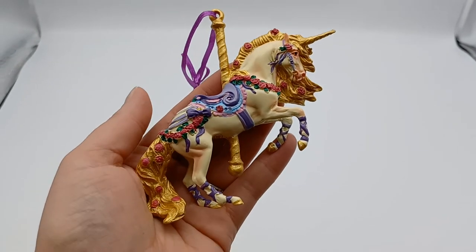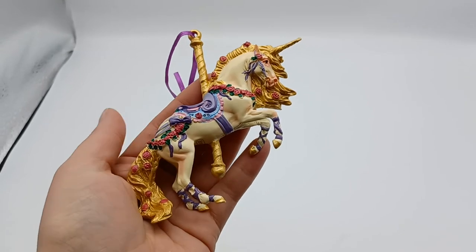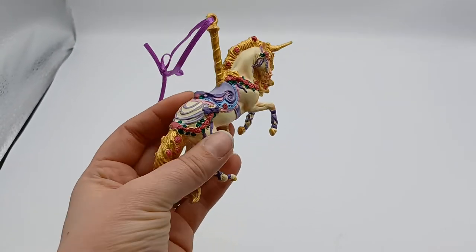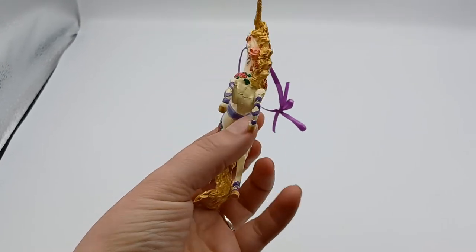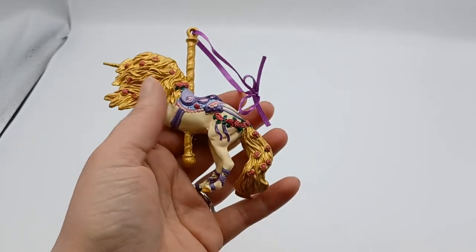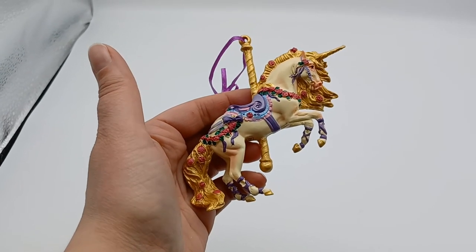Last but not least, I thought I'd show you Rosalie a little bit closer. This is the carousel horse ornament for this year. I have to say this is really, really cute. I was having a think about getting her, but I did just really love her pose. This is such a cute little fairy tale style carousel horse - I would have absolutely loved this as a little girl. I really want to get some more now and have a carousel horse tree. Look at all this detail in the saddle and all the roses in the mane. She's got some pink around her nose and eyes. She's just really pretty and I'm really looking forward to seeing her on my Christmas tree this year.